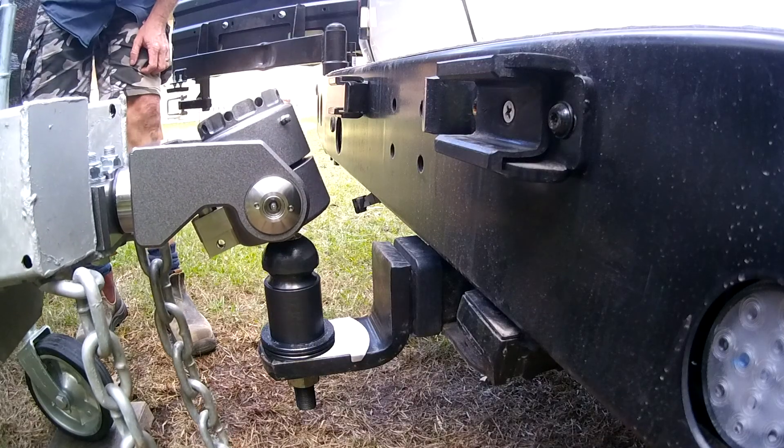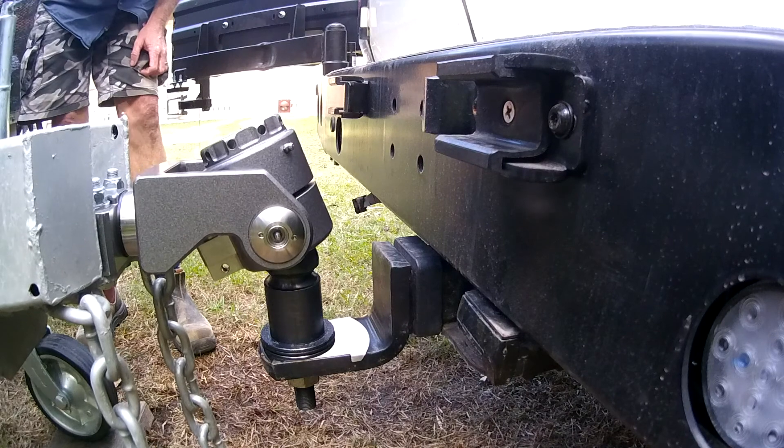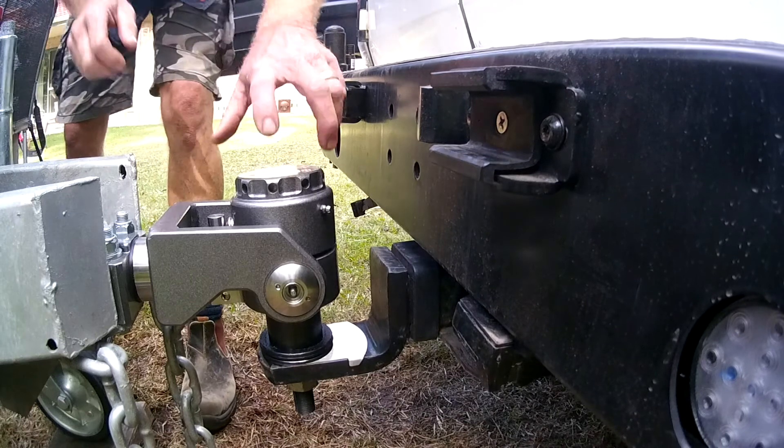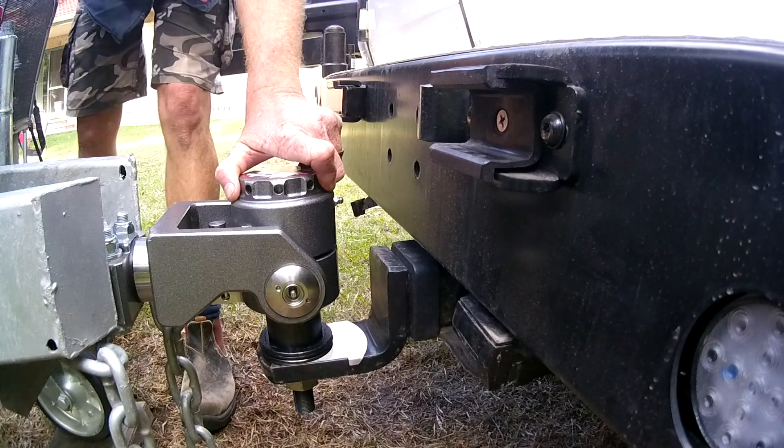There are two methods of hitching up. If you're careful, you can reverse onto the pivoting head, or you can simply wind the jockey wheel down from above. Either way, the self-centering head will help align the coupling.